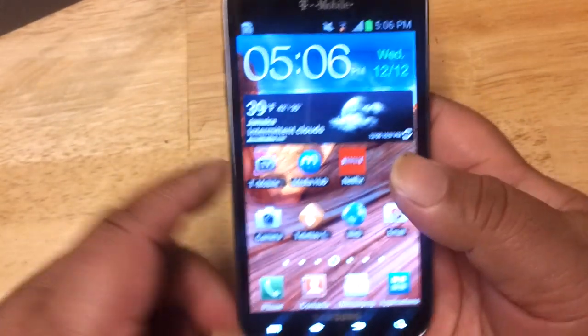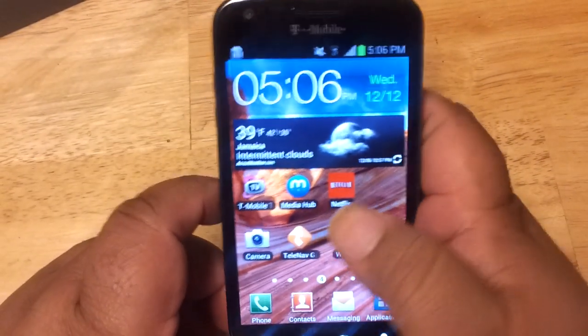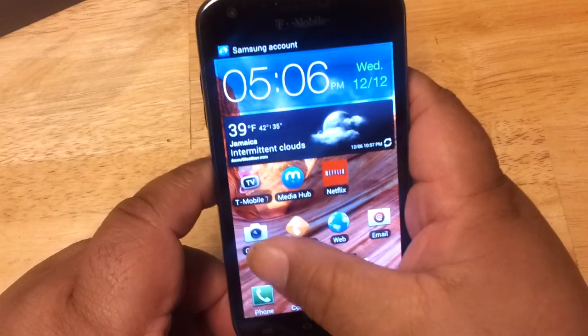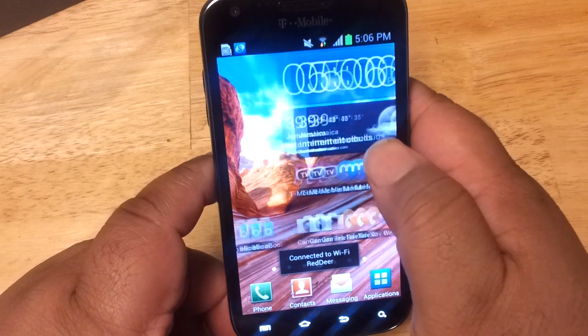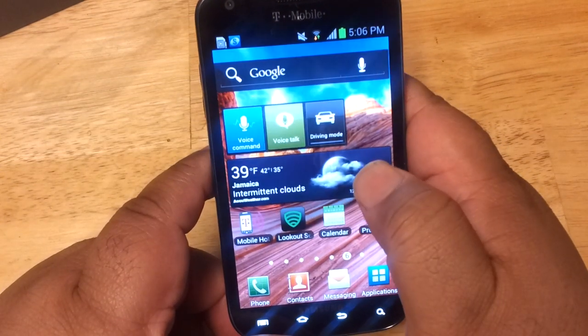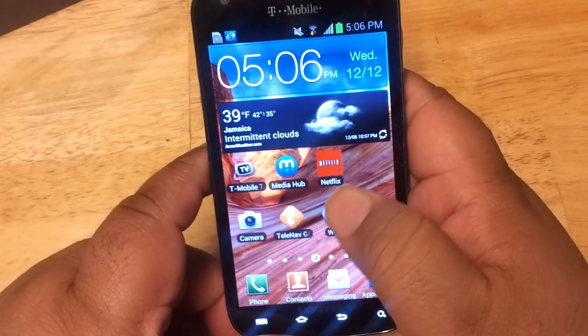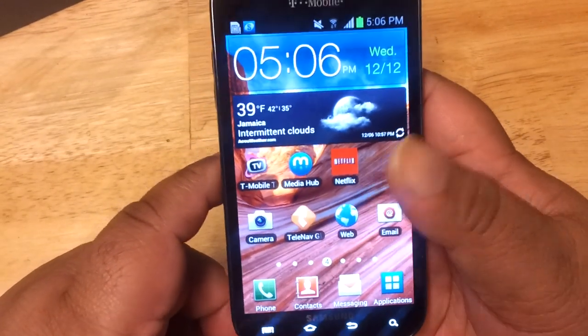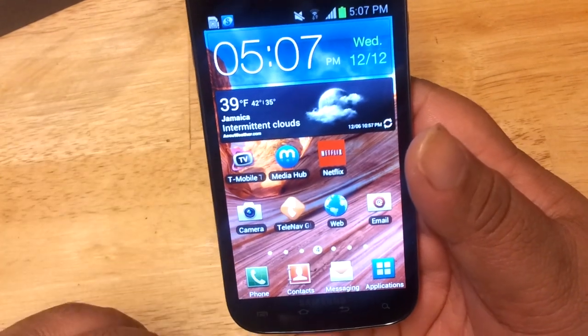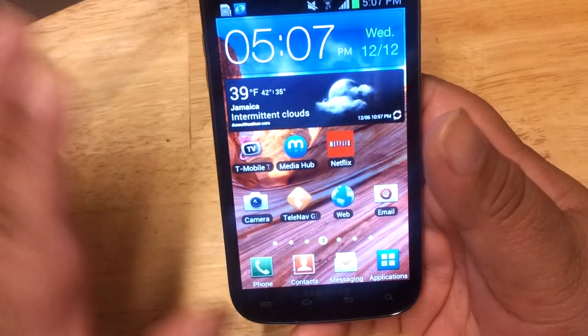You can see it has a nice 4.5-inch Super AMOLED display. It has a lot of native apps that come with the phone — I did not install any of these. I may have rearranged some, but all of these apps came with the phone — I did not download any.